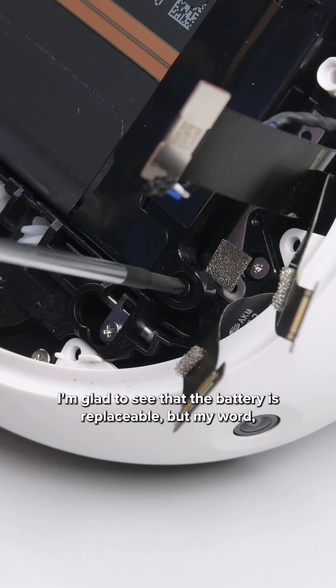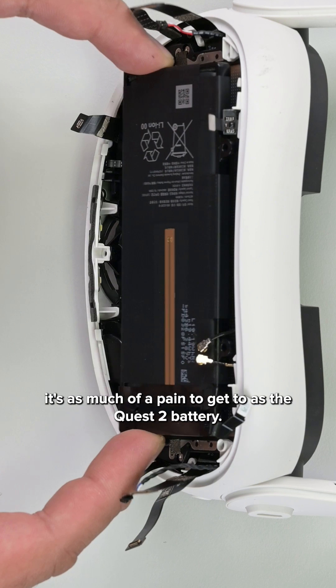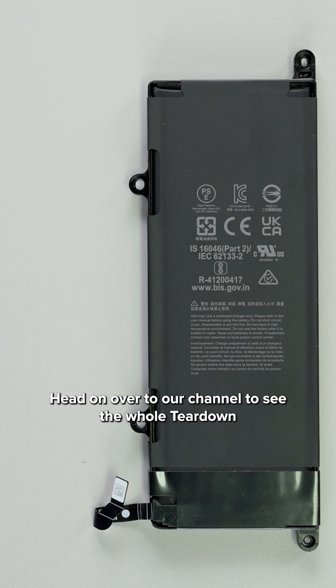I'm glad to see that the battery is replaceable, but it's as much of a pain to get to as the Quest 2's battery — no improvements in design there. Head on over to our channel to see the whole teardown.